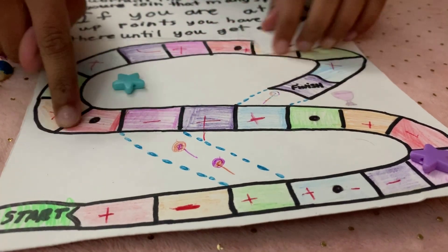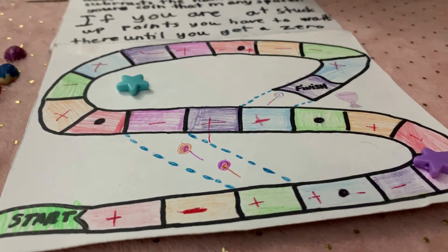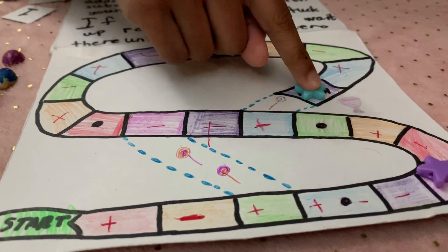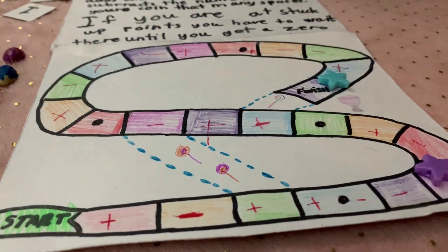These black dots right here are stuck-up points. You can only move until you get like 1 or 0. Whoever reaches the finish line first is the winner! Woohoo — I won! Bye!